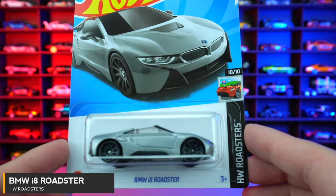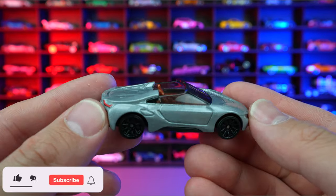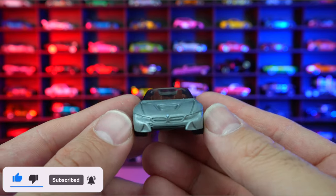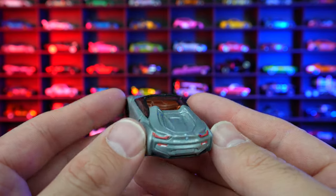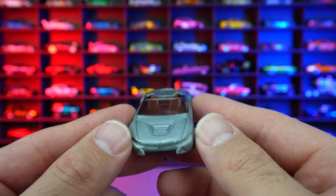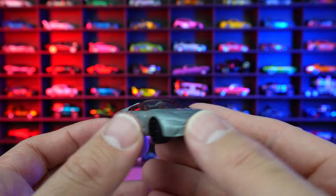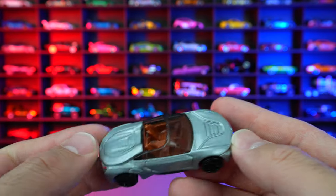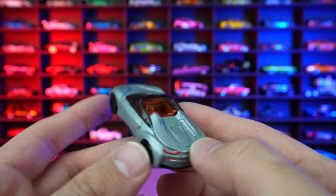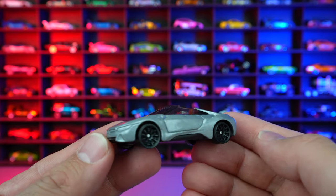BMW i8 Roadster from HW Roadsters, and this one is new to our mainlines. We did see this one as a Hot Wheels ID car way back, and it's nice that we finally have it in mainlines, although slightly disappointing with the detail. I feel like there should be more graphics on the side — it just looks super dark and clean. It would have been cool if they highlighted all the vents and stuff. You can see the little BMW logo on the front end, but I think a white one with some blue pinstriping would be a much better color variation. Stay tuned — hopefully we'll see that one in the future.